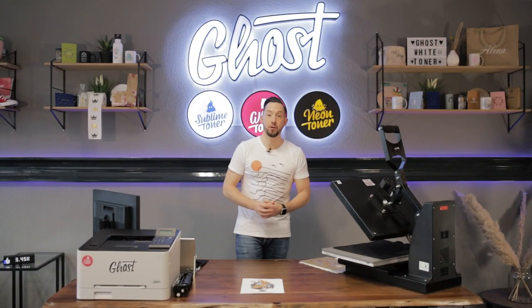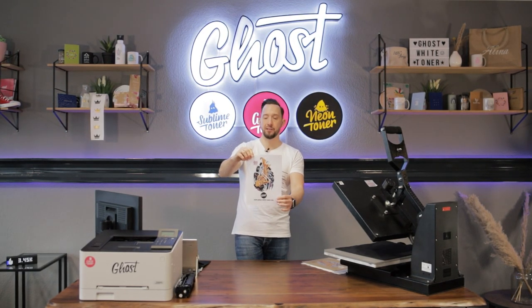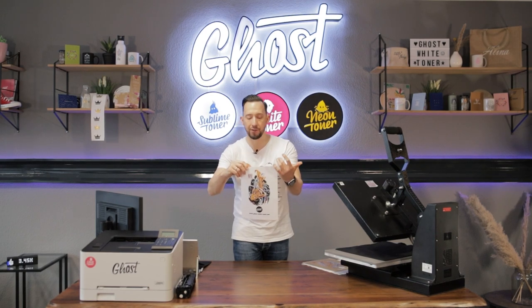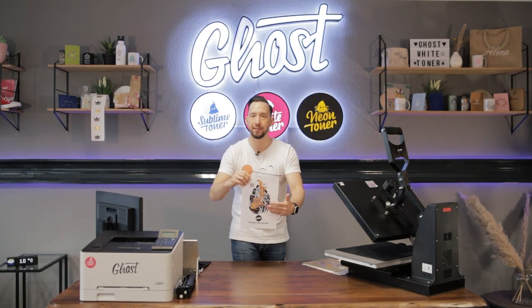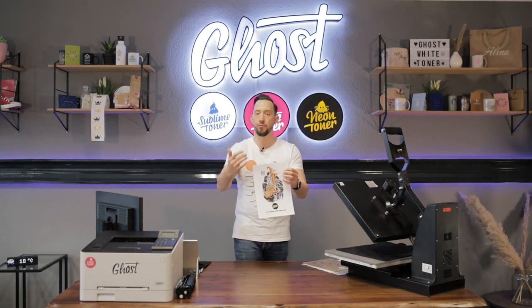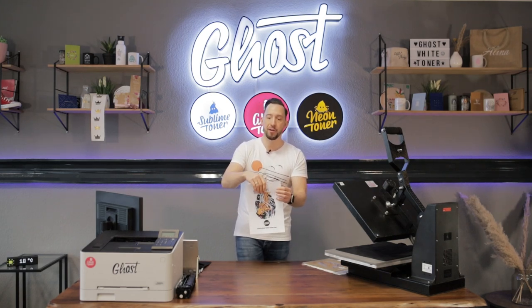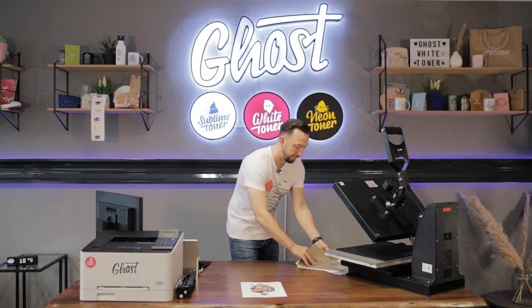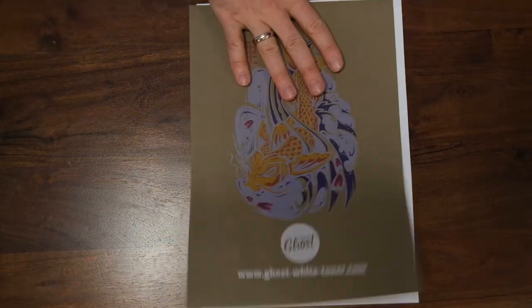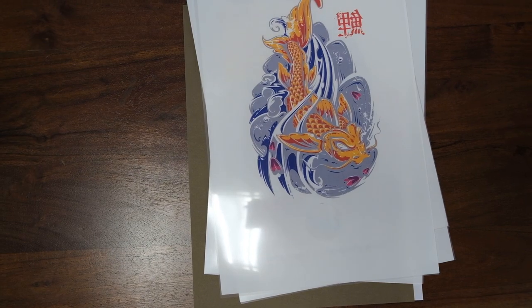Many of our customers might have already run into this problem, or maybe you're afraid of running into it. You have your design prepared using colors and blacks to be printed in one pass with the white toner. You expect the black areas to print crisp and white and the colors to come out regularly, but all you get is an ugly gray print and you're done with frustration.